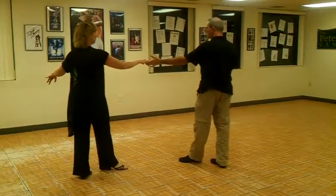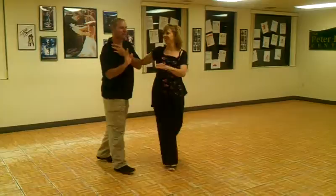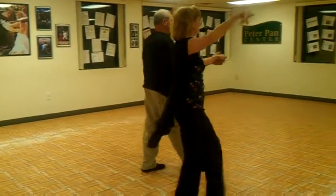We're going to do a cut step, taking this to your shoulder-shoulder. Quick-quick, off in the hand. Slow-slow, into a patty cake. Quick-quick-slow-slow.